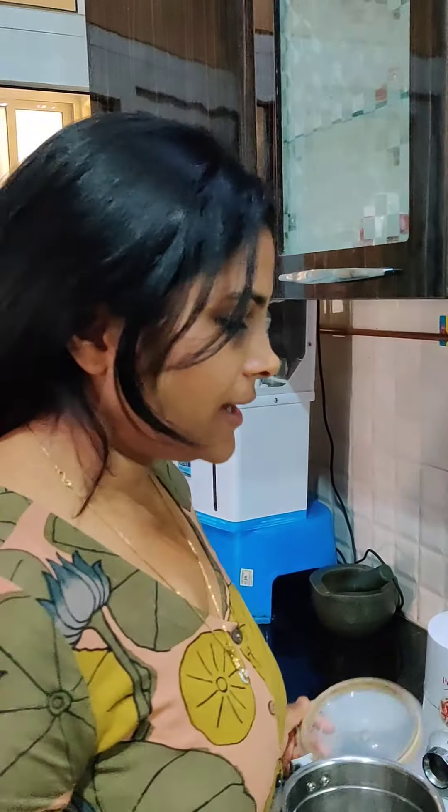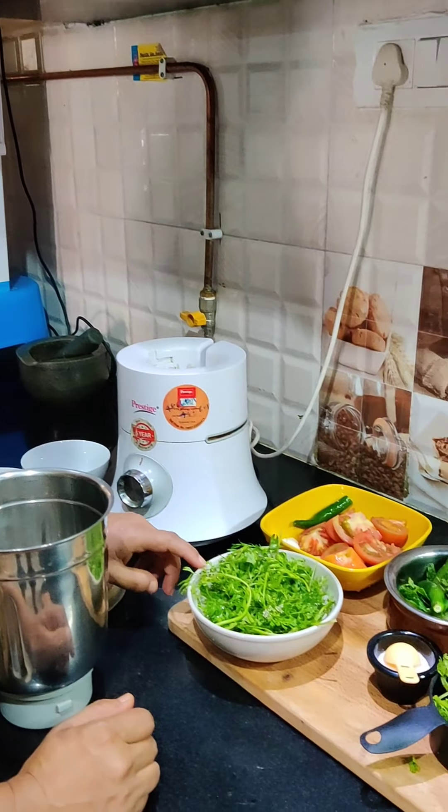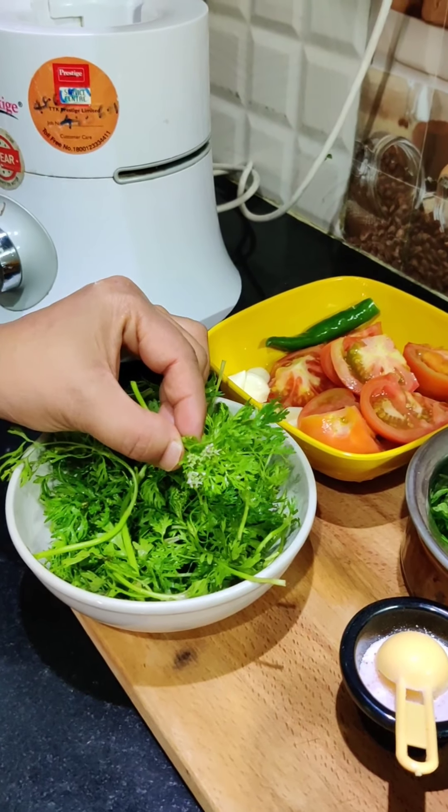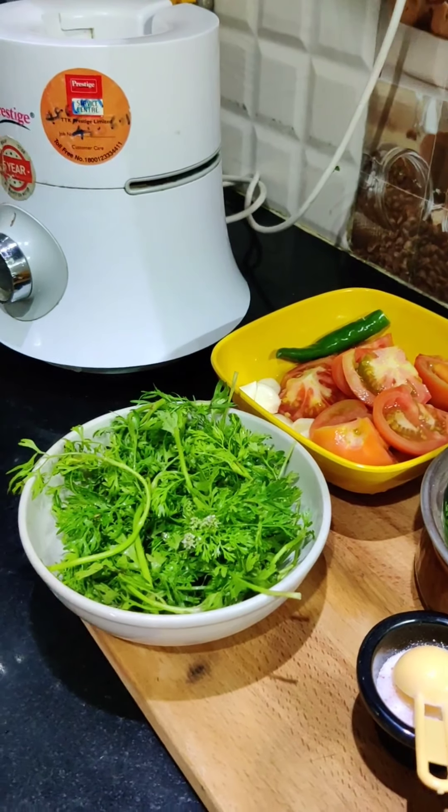The first chutney we are making is tomato and honey. The honey that you use should be raw, pooled honey — it is called desi honey. It is very good.